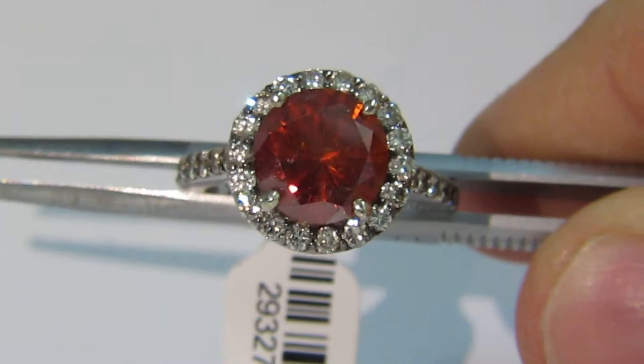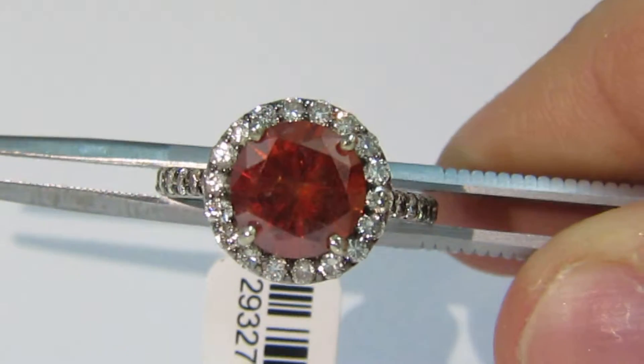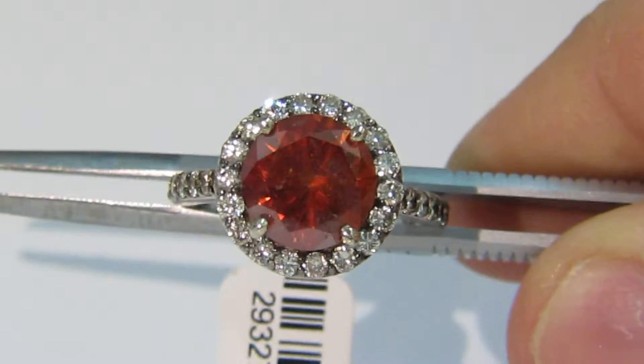Welcome to Avis Diamond. Here is a video of the natural red coated diamond and diamond accent ring.